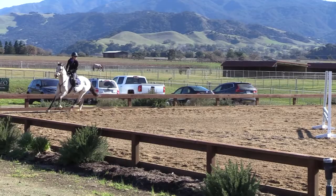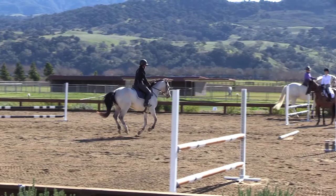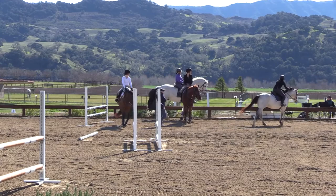And then with the rollback, you want to be able to sit and just think of dressage around the turn there. Beautiful. That couldn't have been any nicer. I love that.